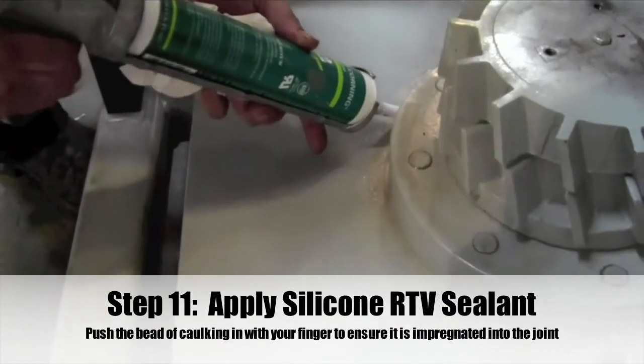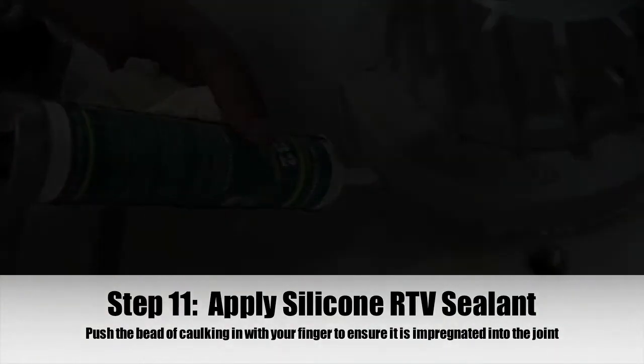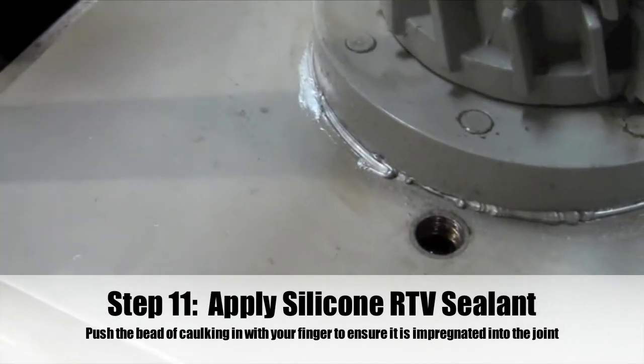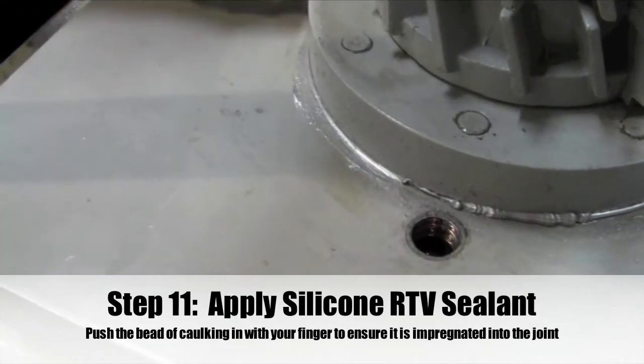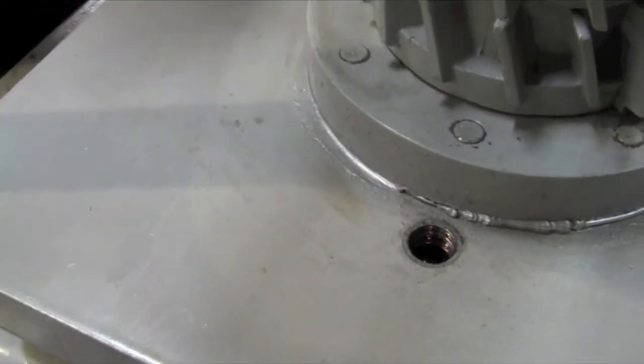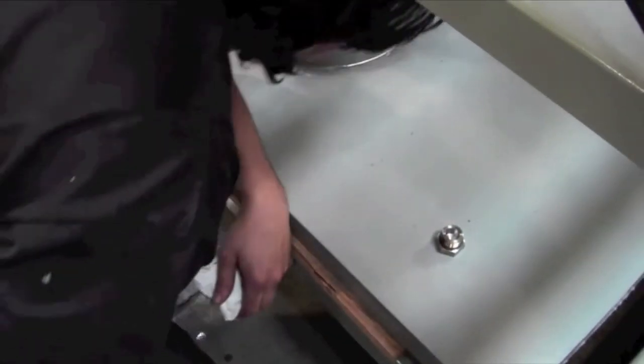Step 11: After cleaning the surface, apply a bead of silicone RTV sealant at the base of the eccentric bearing assembly and seismic mass. Push the bead of caulking in with your finger to be sure it is securely impregnated into the joint. You can spray the surface with IPA for a cleaner application.